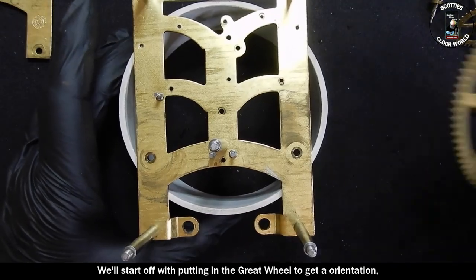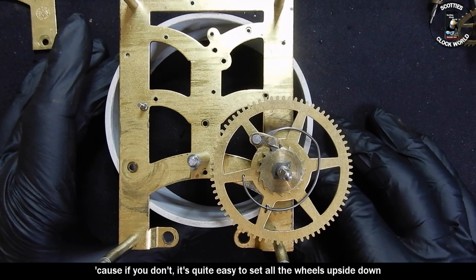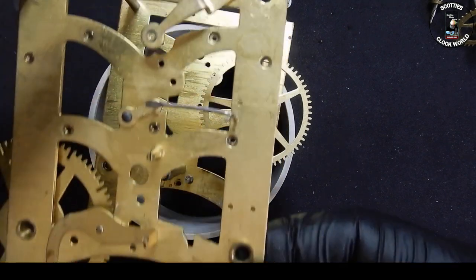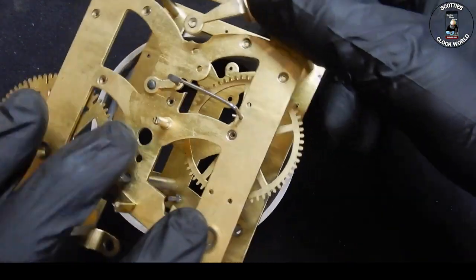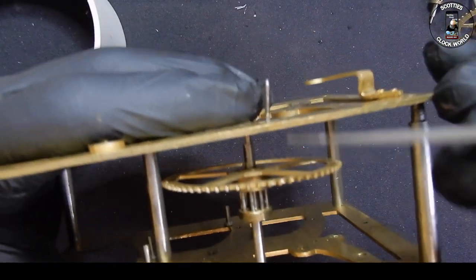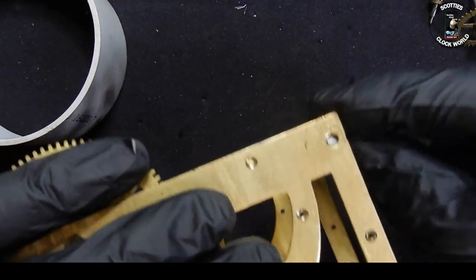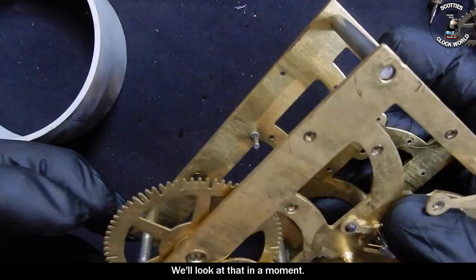We'll start off with putting in the great wheel to get our orientation, because if you don't, it's quite easy to set all the wheels upside down and they all look like they're apparently correct until you try to work the movement. First wheel in, put the top plate on, lift them up carefully, align the pivot into the bush.